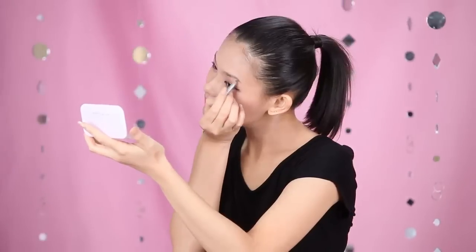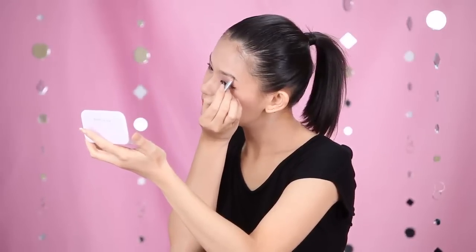Last but not least, I used Eye Studio Eyebrow Pencil for my eyebrow. Oh yeah, my party princess look is completed with my hair done and my lovely party dress. So now, I'm ready to party!